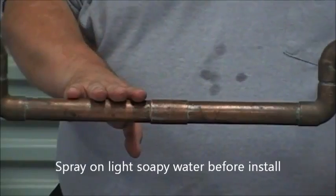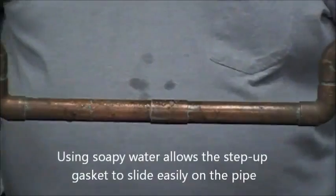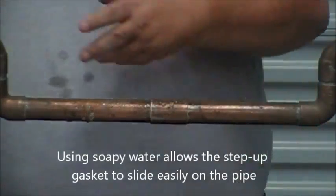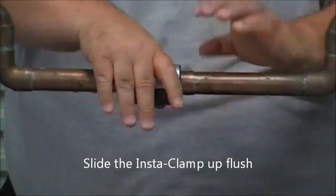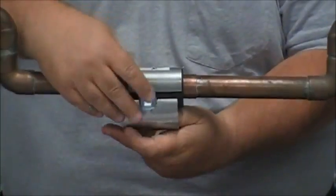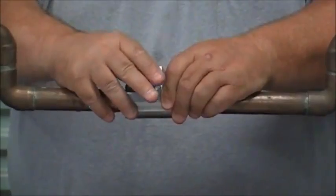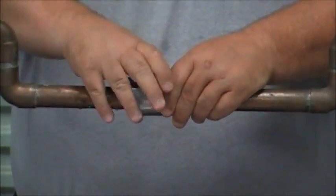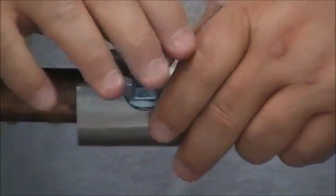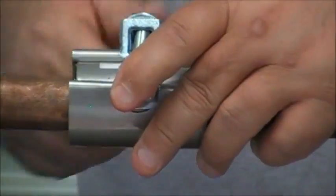We've already cleaned our pipe and removed the excess solder. Now spray some light soapy water on the pipe where you are installing the Insta-Clamp. The benefit to spraying light soapy water onto the pipe allows for the NBR gasket to easily be pushed up flush. Set it up flush, spread the U-clamp, and put it over the top.